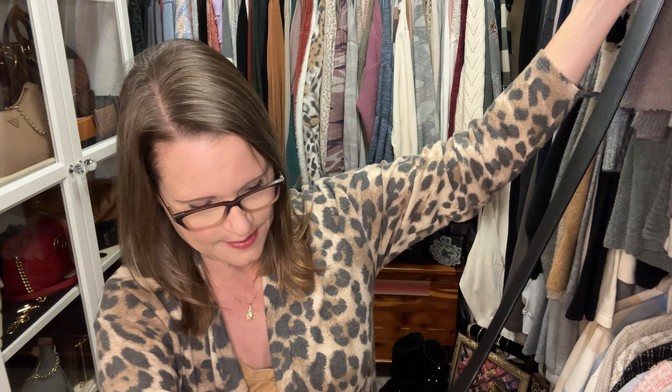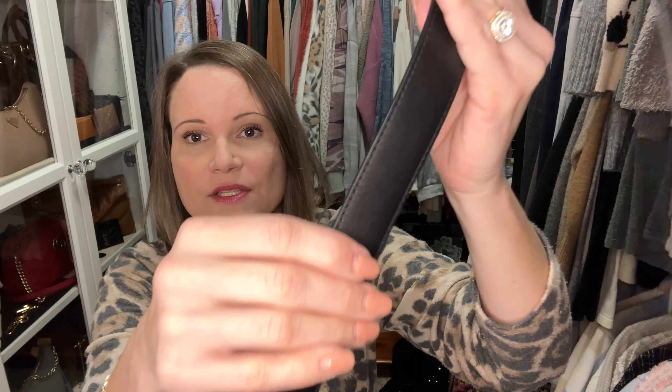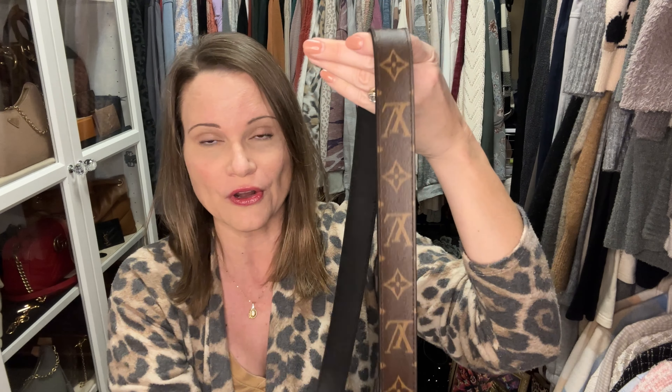The Japanese seller ranked this as an S condition. SA is like immaculate perfect; S condition is like new with nothing wrong with it unless you might possibly find something with a magnifying glass. I would agree with that condition assessment. The leather on the back side of this strap feels really nice — it's super soft — and the canvas is incredibly pliable.